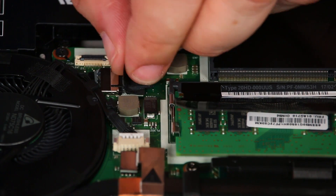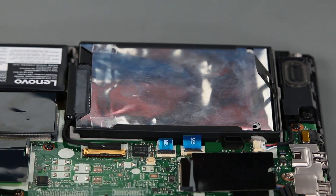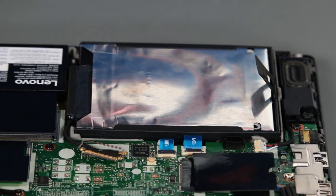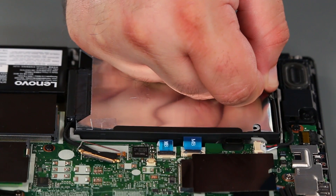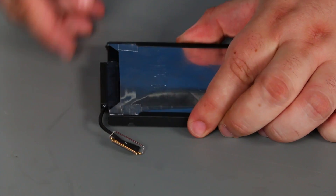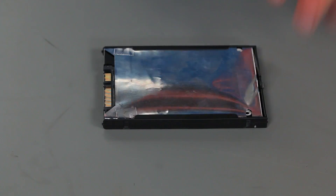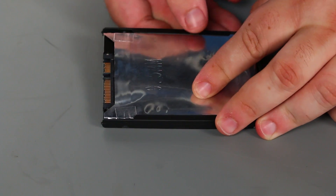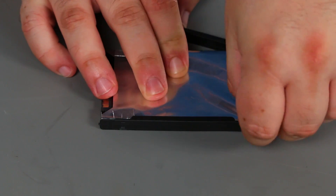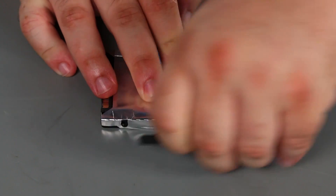Then we're going to disconnect the internal battery cable from the system board. Now we're going to remove the internal storage cable from the system board — we just need to disconnect this ring pull connector from the system board. Then pull inward and up on the tab and remove the drive. Then we're going to remove the storage drive connector and pull the bracket away from the drive so that the pins can exit the holes, and remove the bracket.